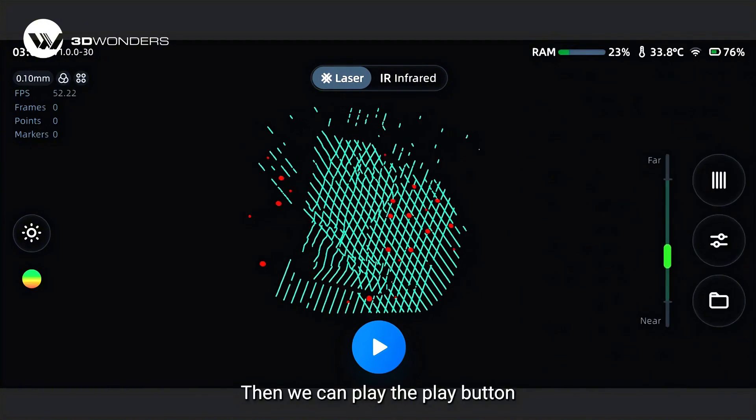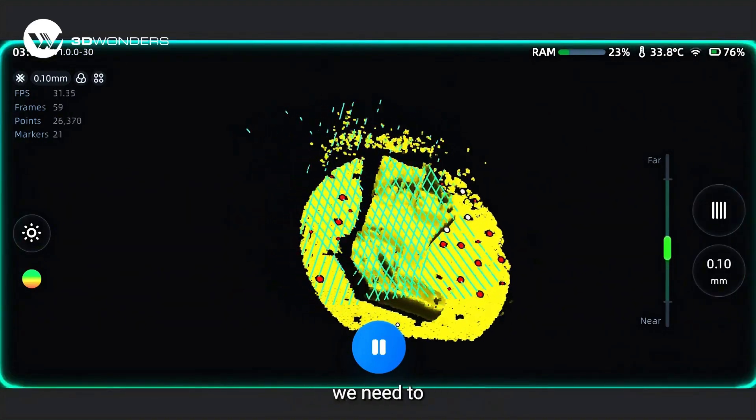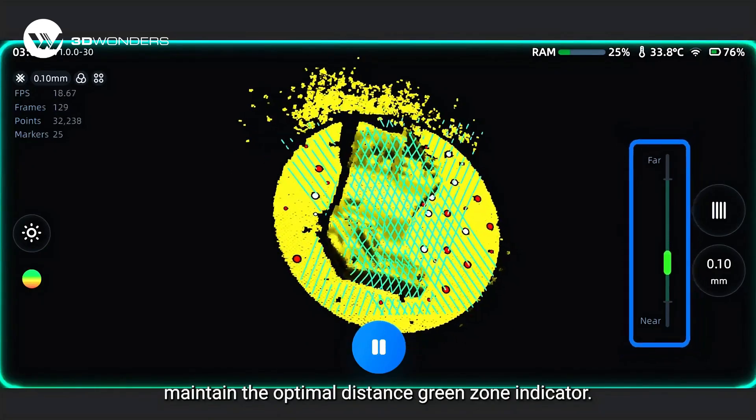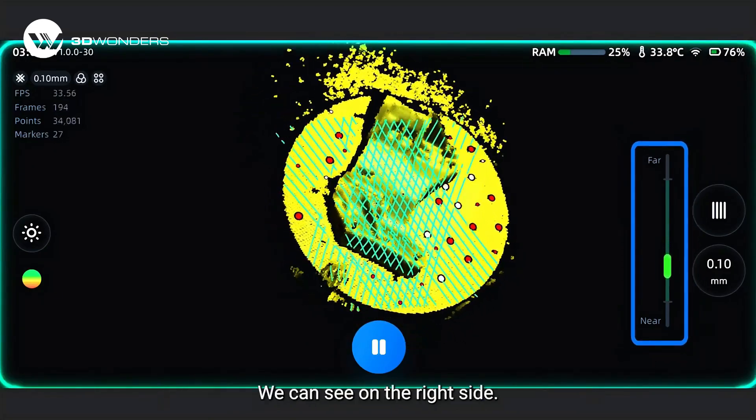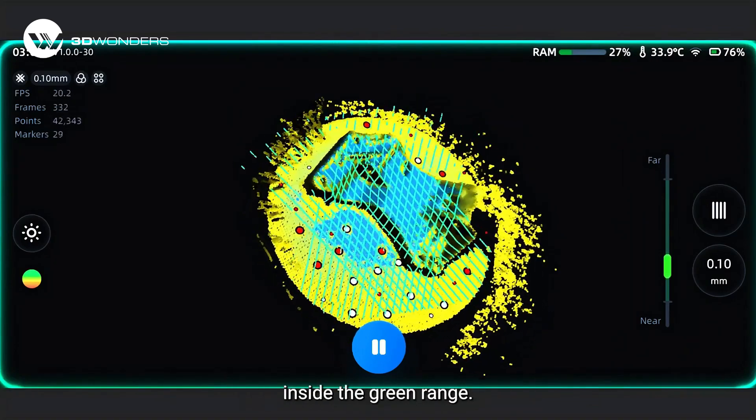Then we can press the play button to start the official scanning. During the scanning, we need to maintain the optimal distance as indicated by the green zone indicator on the right side. We should maintain the distance within the green range.